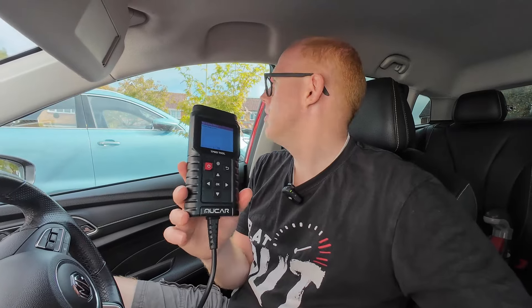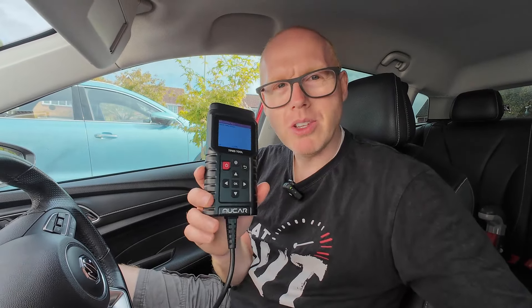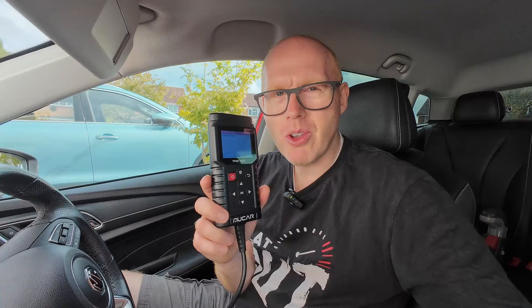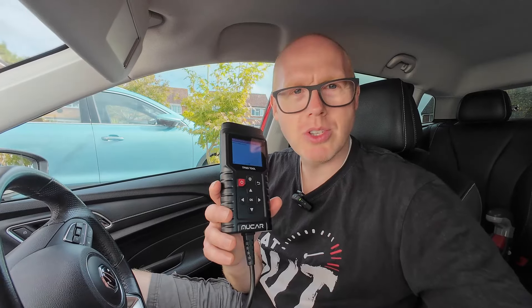I hope this has been helpful to you. This is a machine I bought with my own money — there's no product review here, there's no sponsorship. I recommend that if you're into DIY mechanics, get yourself one of these because pretty much all vehicles will work the same way these days, so one of these can do pretty much any vehicle. Don't go and pay the main dealer an hour of their labour time at well over £150 up to £200.